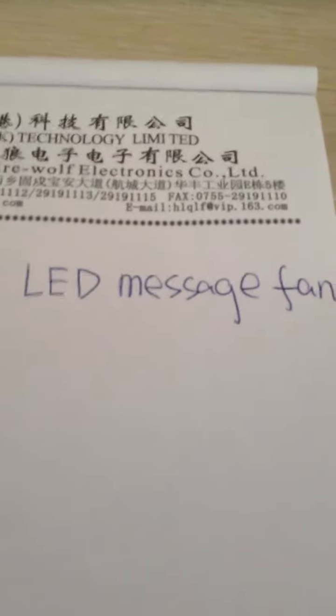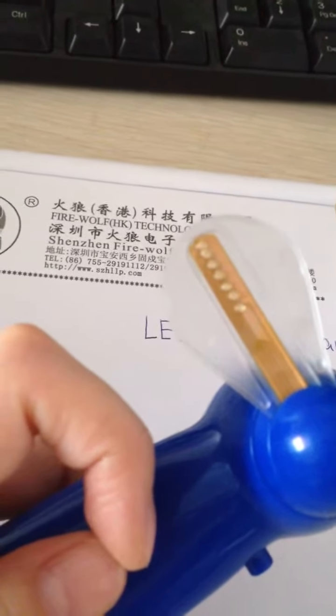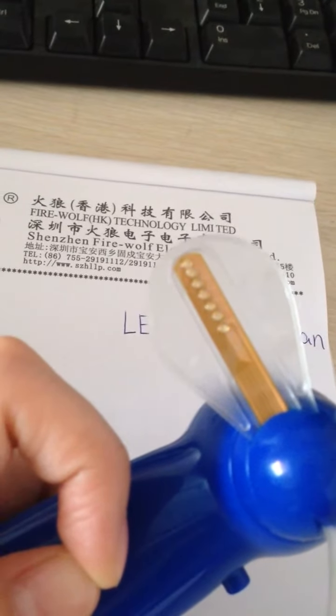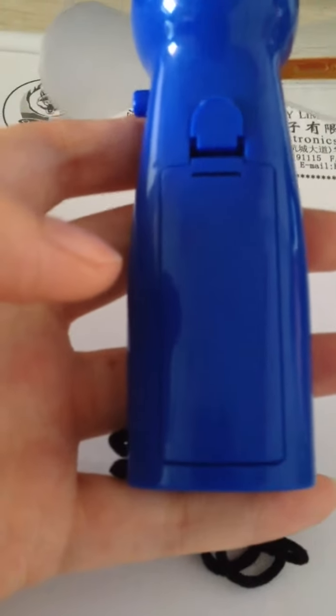Hello friend, this is Lisa. Today let me introduce the LED message fan to you. This is the LED fan — you can see the LED parts. There are about seven LEDs in total, and the back part is a battery.